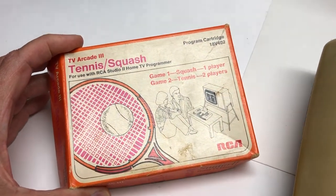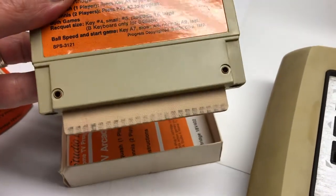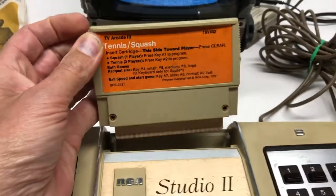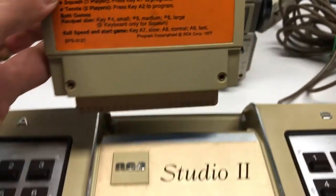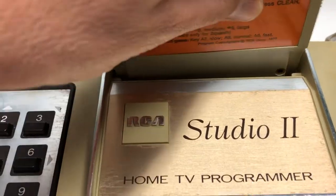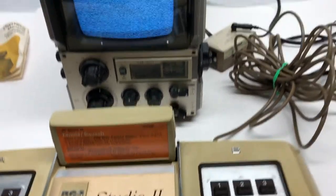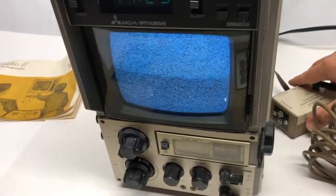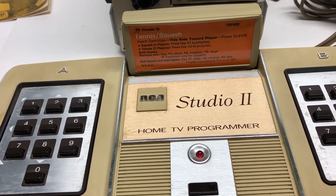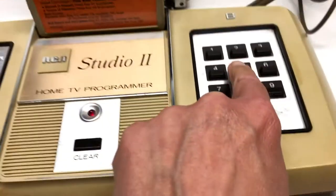I'm going to play one of the cartridges that came with the unit — there are about eight that were released in total. This is Tennis Squash. To insert the cartridge, the contacts face in, this side faces toward the player, and there are prongs that go down. Push it into place until you feel it seat in there, then turn it on.